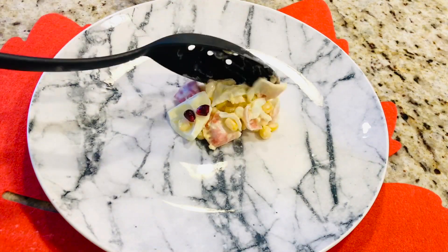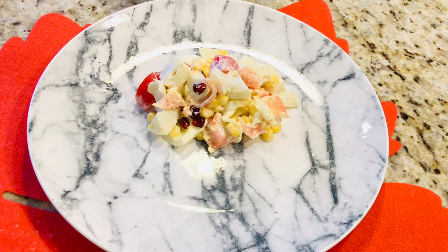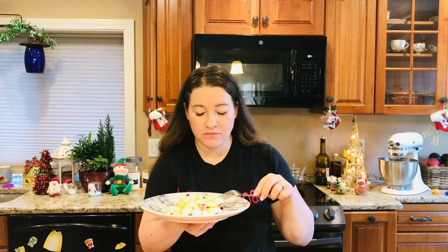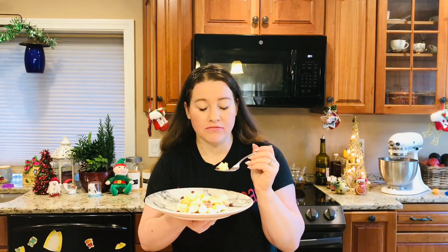Și nu ne-a rămas decât să facem degustarea. Superbă! Recomand! Este minunată! Este foarte fină și delicioasă, și eu cum am decorat-o cu puțină rodie — este extraordinar. Așa este dulciu, acriu, este o combinație plăcută. Încercați și voi această salată, este minunată! Noi în familie cu toții o iubim!